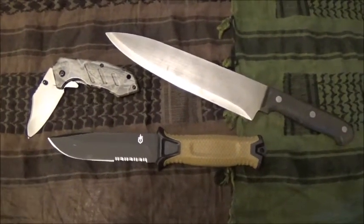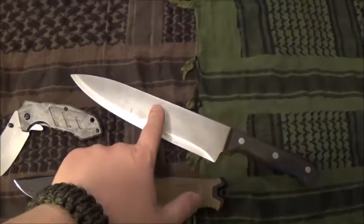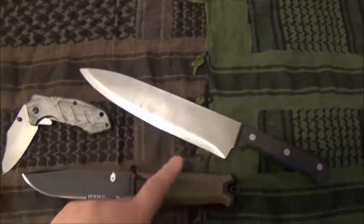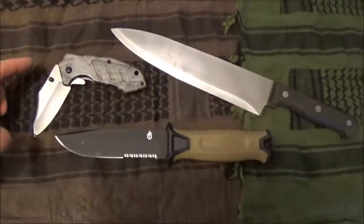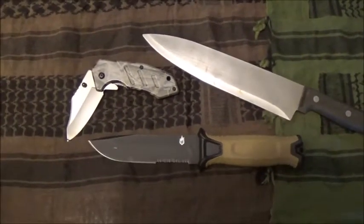Every day in our lives we use a knife of some sort, whether it's your kitchen knife that you're pretty much used to, a fixed blade knife when you're out in the field, or lots of people carry small little pocket folding — what we call EDC blades.